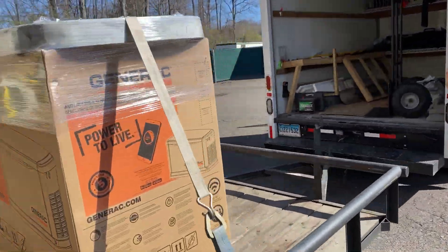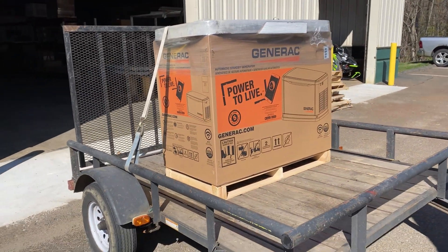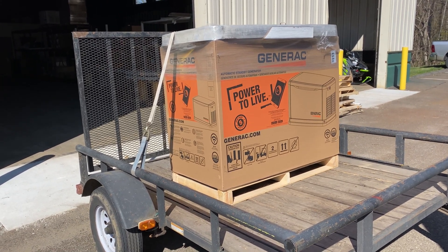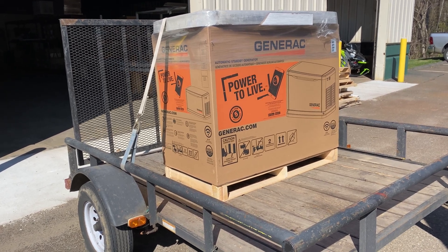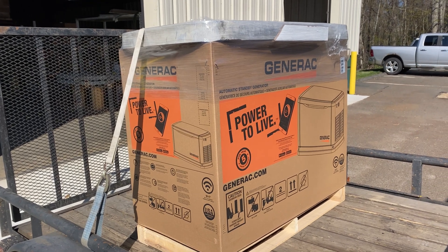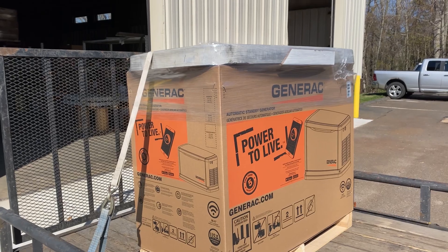We tried many options in terms of delivery. We use a company that drops them off at customers' locations, and then we come in and put them in place. These are some we're going to be doing ourselves, and we'll show you how we take it off the trailer, put it on the gen pad, and level the gen pad.